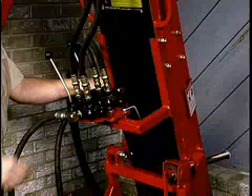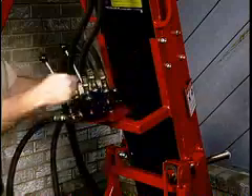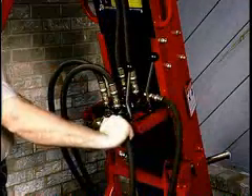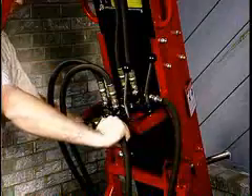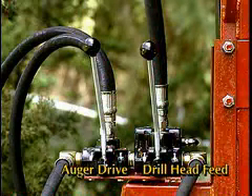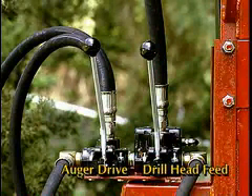The control valve plate is adjustable to any of three operating positions by simply removing a snap pin. The plate can be rotated for optimum access, visibility, and control. The left valve controls the auger drive motor while the right valve controls the raising and lowering of the drill head.